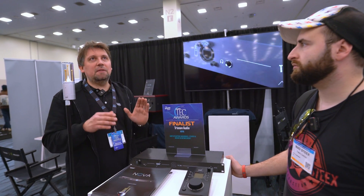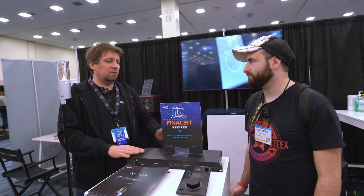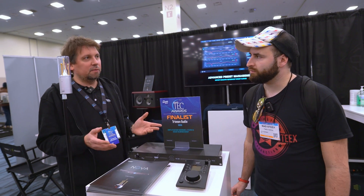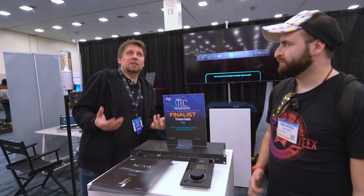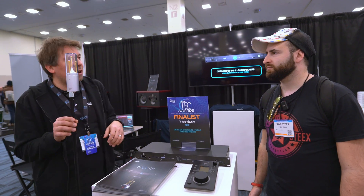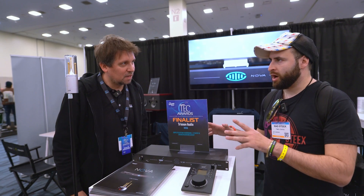So if you have a DVS sound card on your computer, you just link the NOVA to your computer, link your speakers to the NOVA, and you're good to go. You have your room and your audio interface there. If you're touring and you want to mix in your room or even on a tour bus, you can do a small calibration and you're good to go.